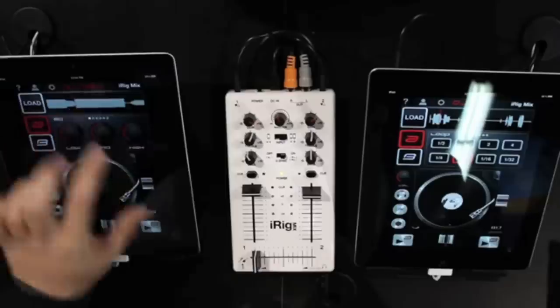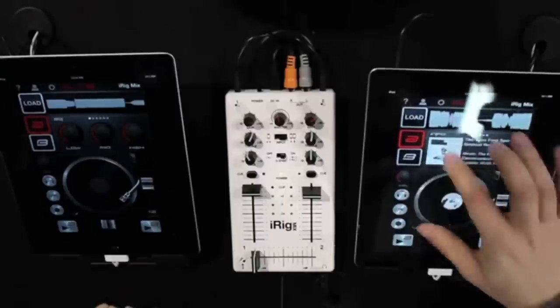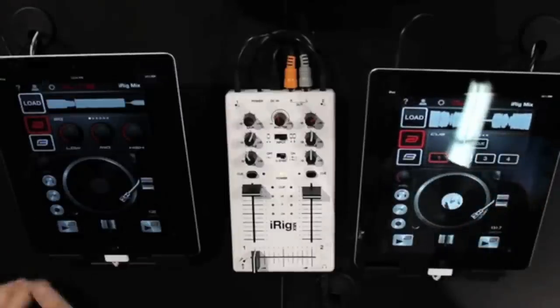Hi. My name is Derek Floyd, and today I'm here to talk to you about the incredible iRig Mix. This mixer is the first mixer designed for your iPhone, your iPad, or iPod Touch. This interface allows you to take your music and mix it anywhere you want, wherever you want — especially if you're a DJ, a solo act, or a small ensemble.